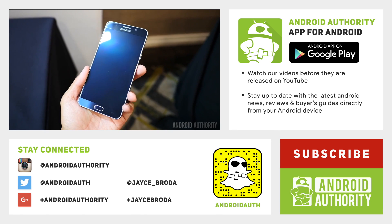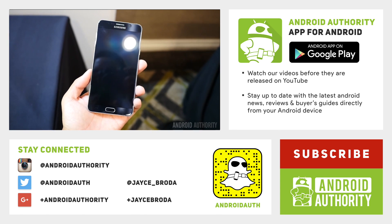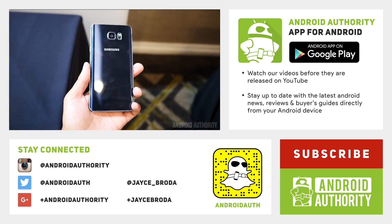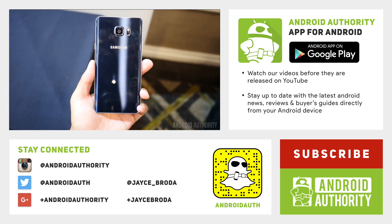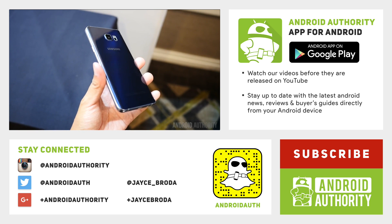Hey guys, Jace here. Just wanted to give you a heads up that we are working hard to flesh out better content across all our platforms, including Facebook, Snapchat, Instagram, Twitter, you name it. So make sure you follow us in the links provided right here.